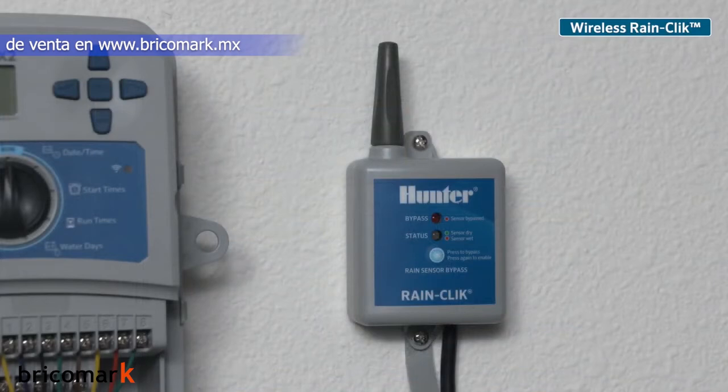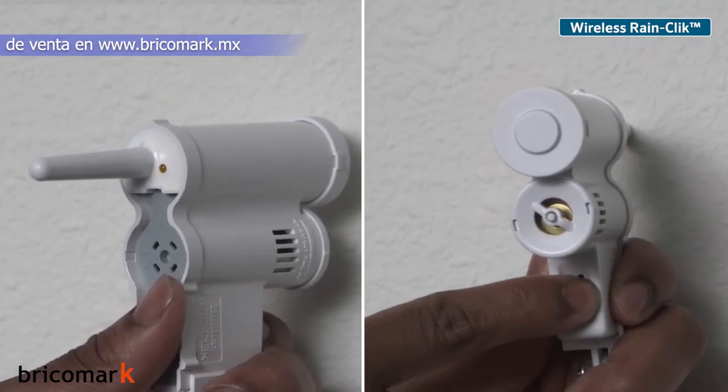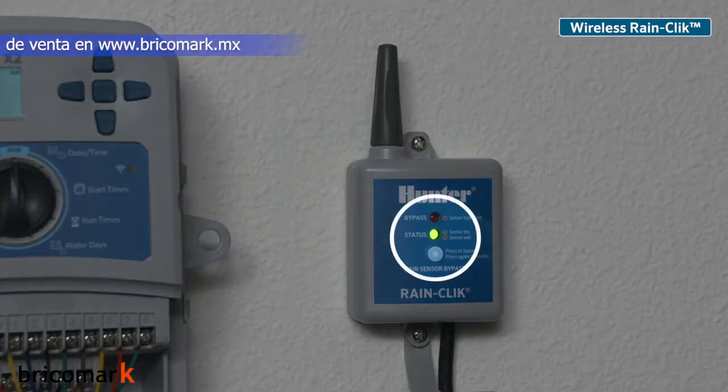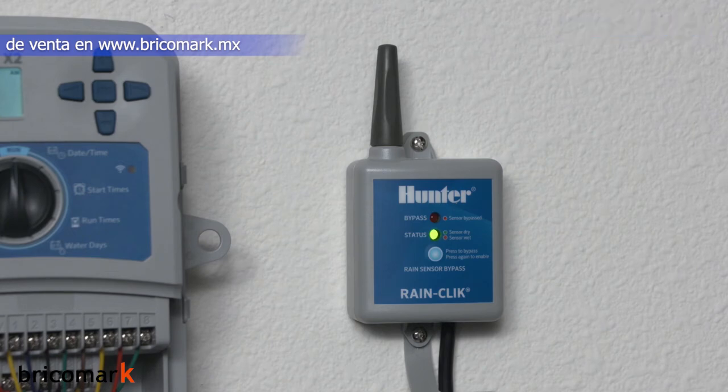For wireless rain sensor installations, observe the receiver LED turn red when powered — this means it is in search mode. Go to the sensor and press and hold the spindle button until the LED light blinks. This sends a signal to the receiver that it acknowledges the sensor. The system is now ready to shut down irrigation when rainfall is present.